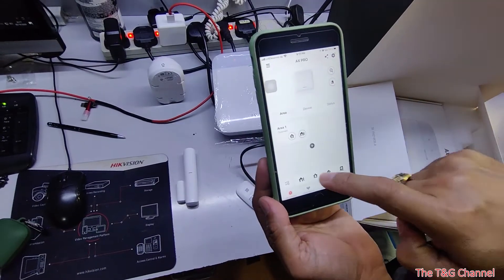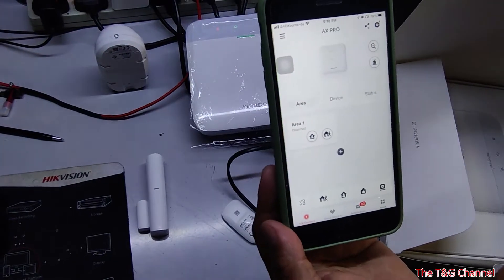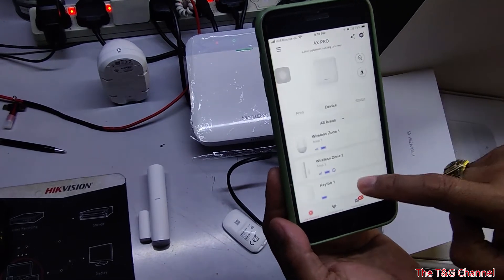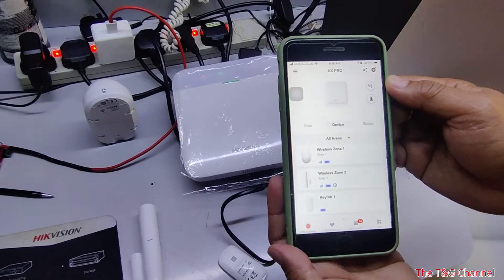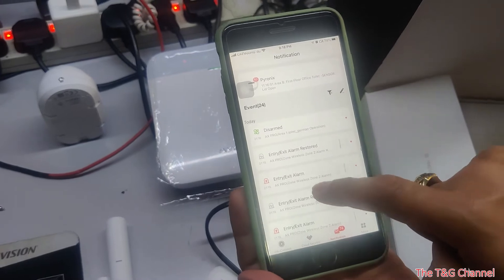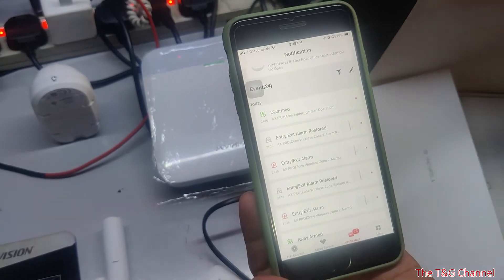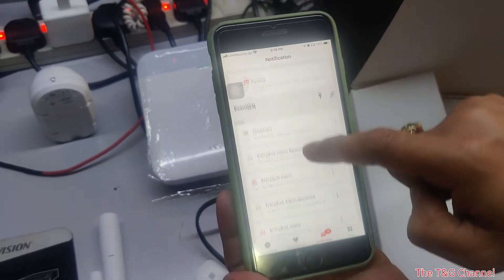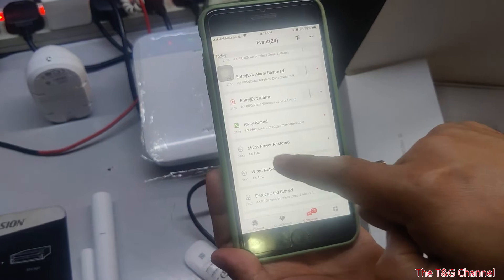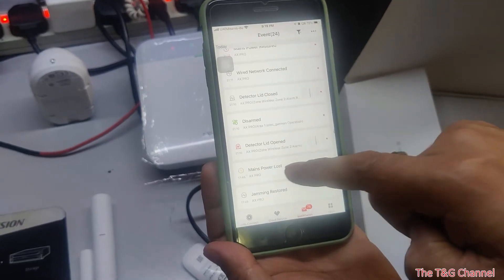You can also create more areas, like different floors or different zones. In the Hik-Connect app, there is a notification section. When you click on a notification, you can see the logs and events for that specific day. You can filter which events are giving alarms. If someone removes power or disconnects, it will also display here and send a notification.